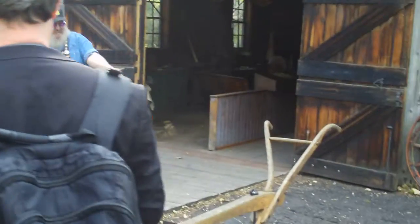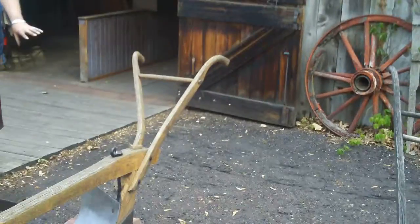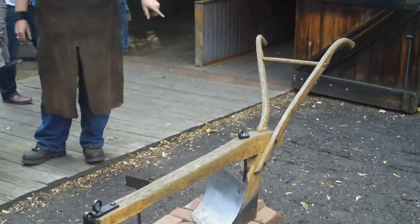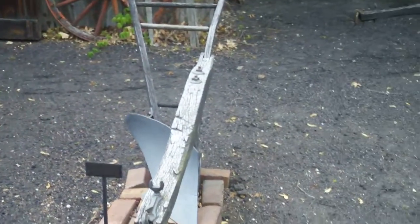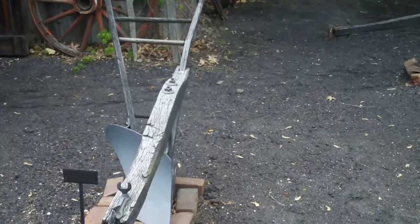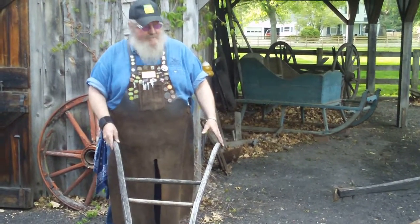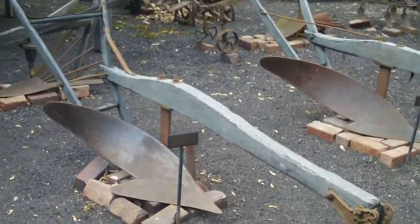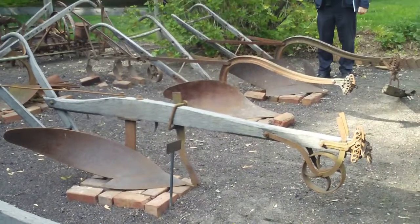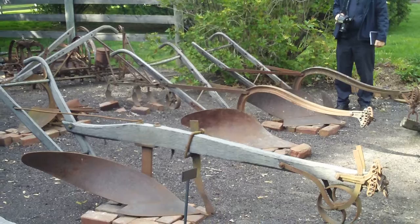This is kind of a progression of the plows. This first plow — the handles aren't quite correct, but it's pretty close to the original plow. The second plow is an actual 1859-ish original John Deere plow. Then the other two plows are the prairie plows for cutting through the prairie grass, and the last two plows were the steel beam plows — they were the last ones to come out, and they made those up into the 1940s and 50s.